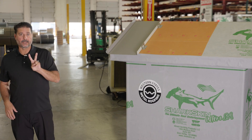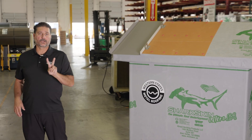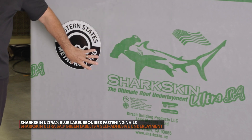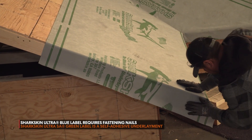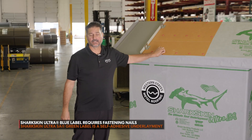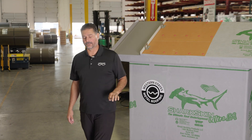They have two types of underlayment that we mainly use. There's the Sharkskin Ultra SA, which we call the green label, and then the Sharkskin Ultra, which is the blue label. The difference is the green is a self-adhesive, where the blue requires plastic tabs. We always try to use the self-adhesive because it's a lot easier and you don't have to worry about nailing everything to the roof.